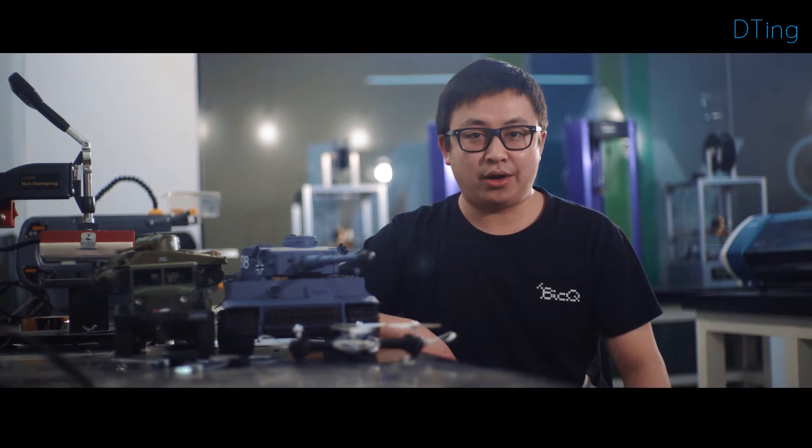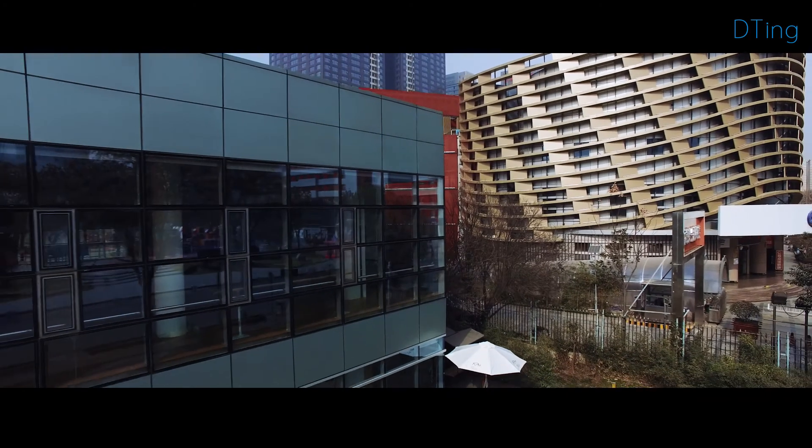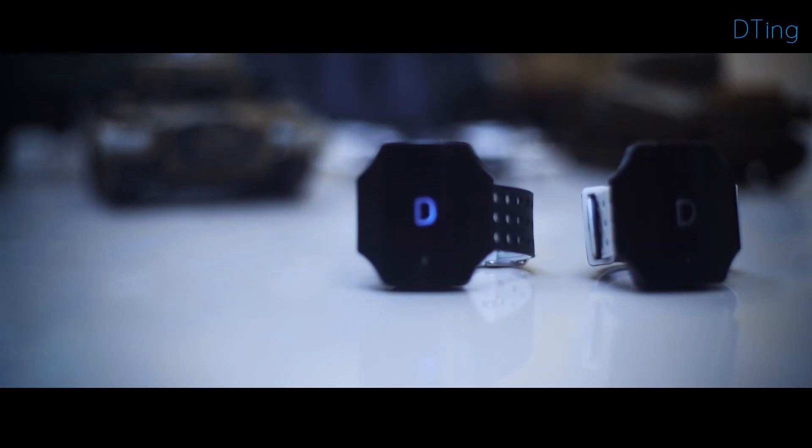So no matter who you are, we are making sure whoever opens the box finds a revolutionary, affordable, amazing, and fine robot. We look forward to making with you the next revolution in robotics. The one and only D-Ting.